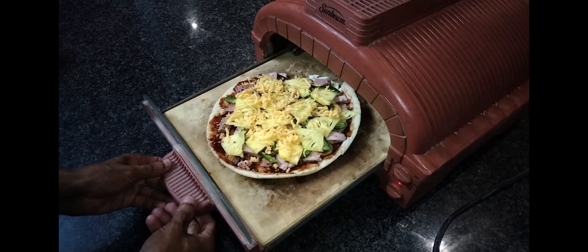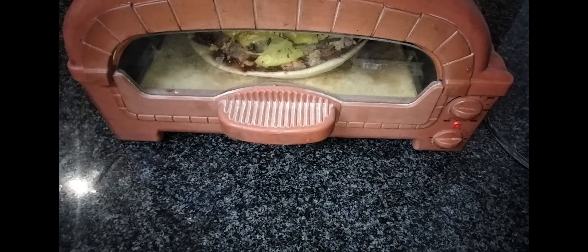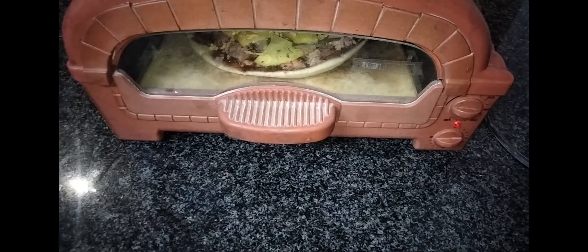Here we can see the pizza making its final stage, going nicely into the pizza oven. We can definitely see some nice tattoos, and we can say — what a guy with nice tattoos!